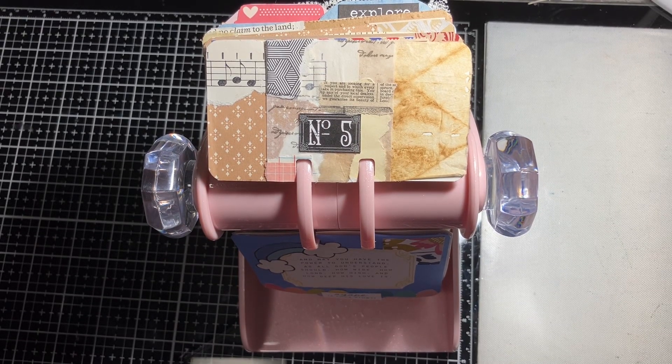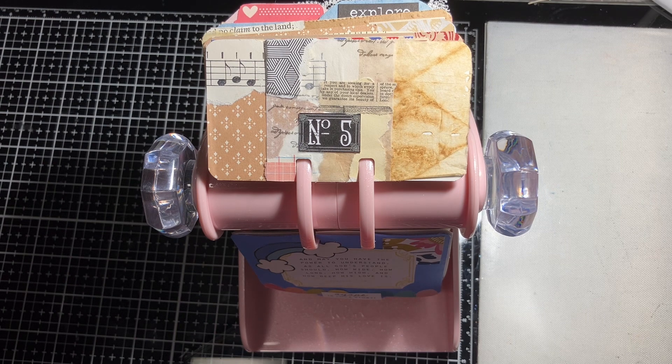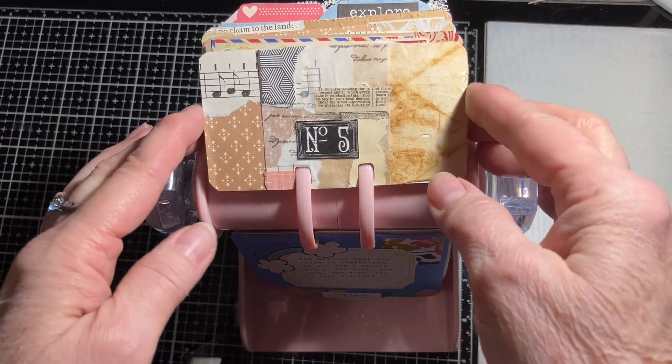Hi friends, it's Sue at A Call to Create. I thought today I would show you the Rolodex that I use both for Marguerite Miller type collaging and also for keeping Bible verses or quotes that are meaningful to me. A while back, about a month or so ago, I did a video showing my craft area, and one of the people who watched it asked about this Rolodex. I didn't have a video showing it, so I thought today I might just flip through it and give you a look.